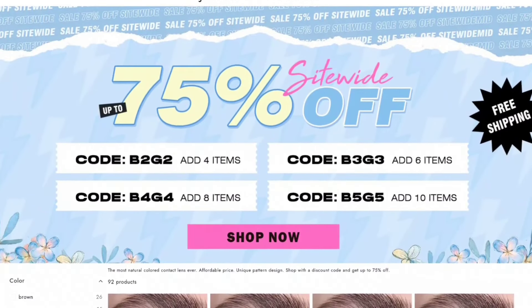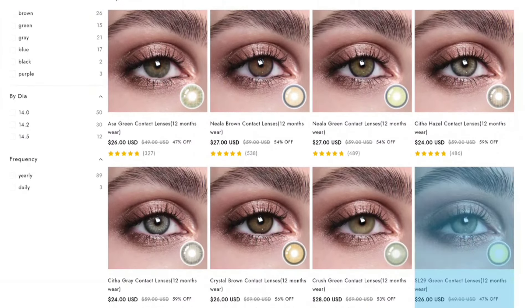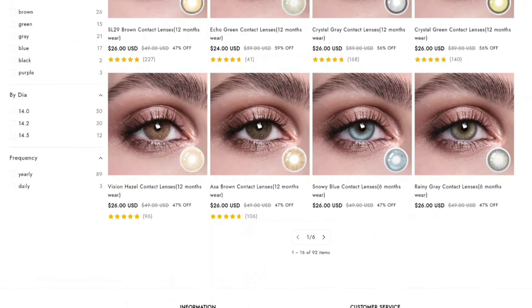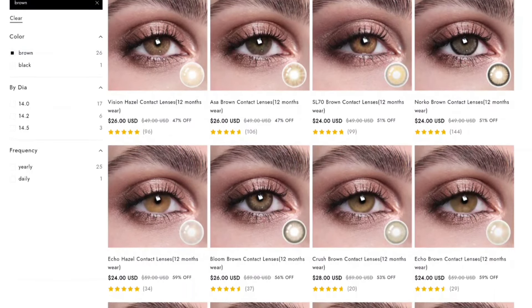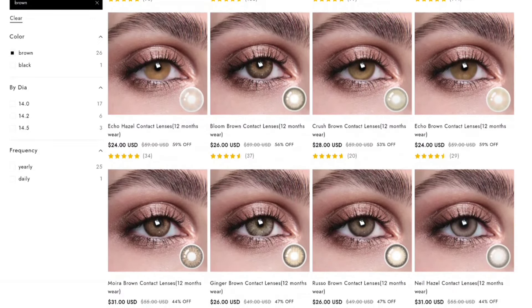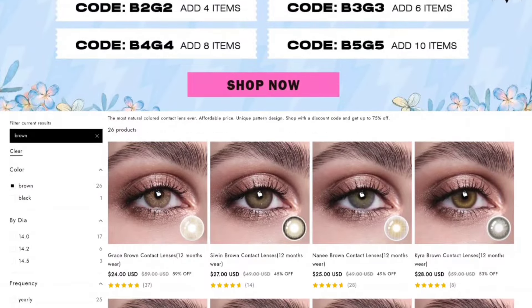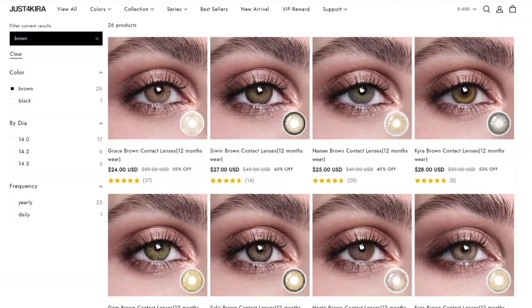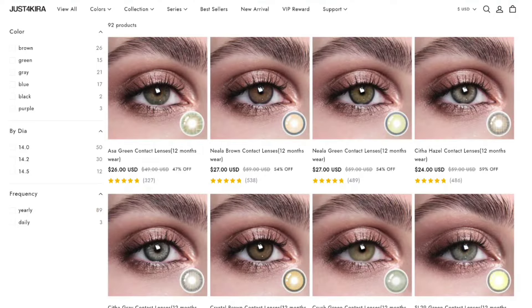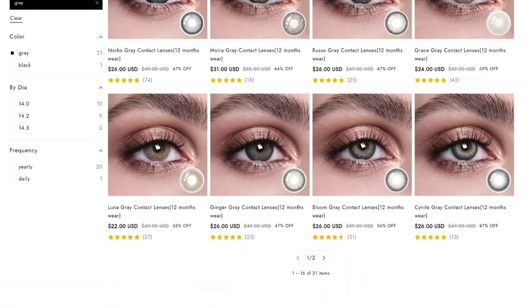So we're just going to see what these are hitting for. If you're not familiar with Just for Kyra, they're an online contact lens shop and they sell prescription and non-prescription contact lenses. So if you're just a person that wants to enhance your look via your eyes, they've got you covered. They have a wide variety of lenses — a wide variety of colors for you guys to choose from. If you have light color eyes, dark color eyes, or in-between color eyes, they've got you covered.